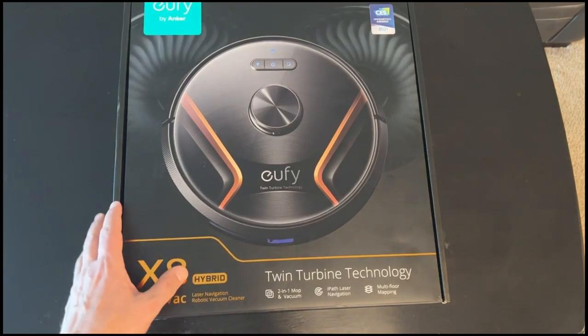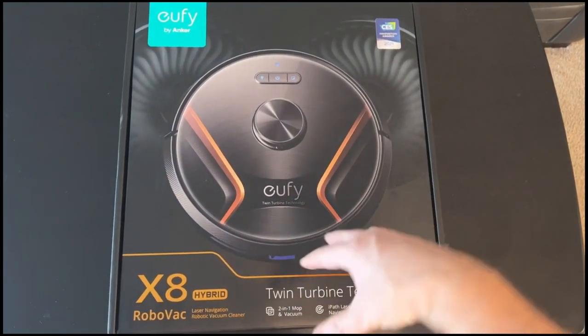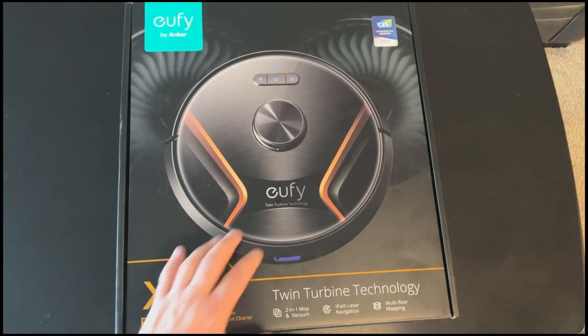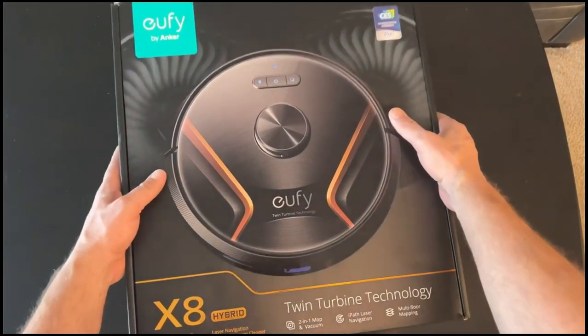I did not opt for the one that has the bin where it will automatically basically rinse and repeat - drop off your dirt and dirty water from the floor and empty it out into the bin. I didn't get that for this go-around. I don't think that actually comes with the X8, but maybe for a future vacuum. I'm excited to get this out of the box and replace my friend Buddy.